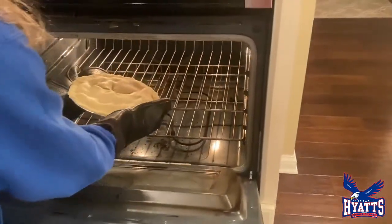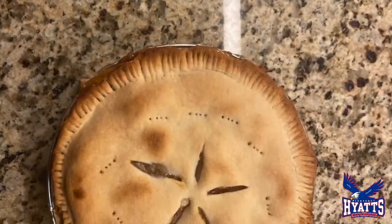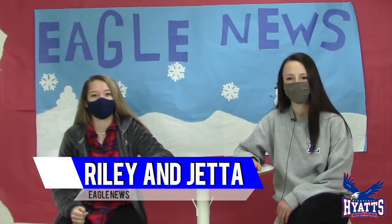Lastly, put your pie in the oven for 50 minutes at 400 degrees. And this is how my pie turned out after it cooked. Thank you for watching me make my apple pie — stay tuned for Taylor's later in the news. Thanks for the great video! Stay tuned for our next video segment for another way to make an apple pie.